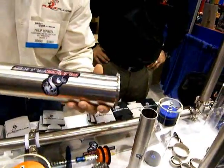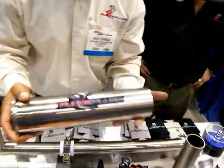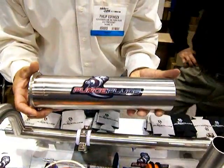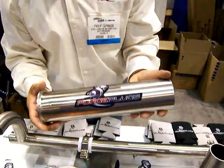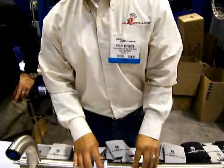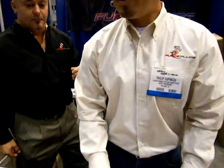Again, this is Purge Plugs. We thank you for visiting our booth. Should there be any questions or comments, the products are available for sale on the internet at www.purgeplugs.com. Thank you gentlemen.